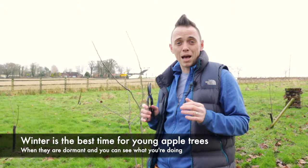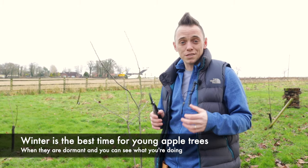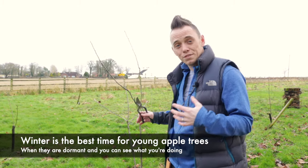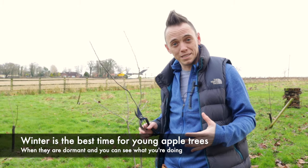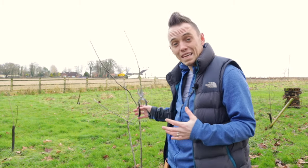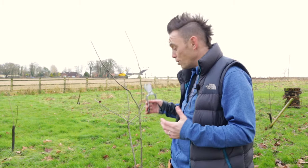The best time to prune your apple trees is winter, and that's for two reasons. Firstly, all the sap and energy has gone down to the base of the plant because they're dormant. But the second reason is that there are no leaves, so you can see exactly what you need to do to your apple tree to nip it into shape.